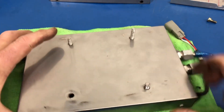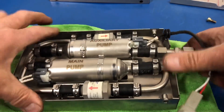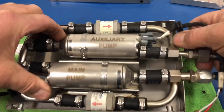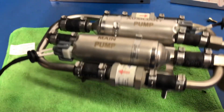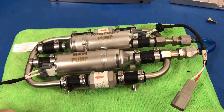Now we should be able to get this out of the box — there we go, look at that! Perfect. Put the box aside. Now that we've freed the fuel pump from its box, we need to figure out how we're going to cut those welds and get those bolts out of there.